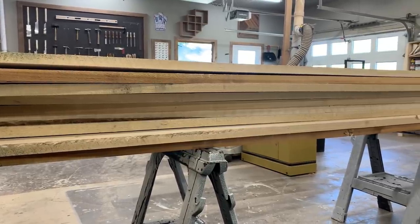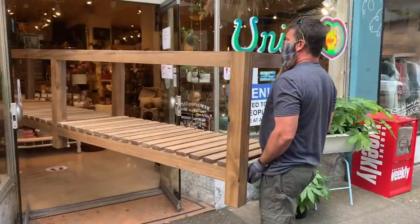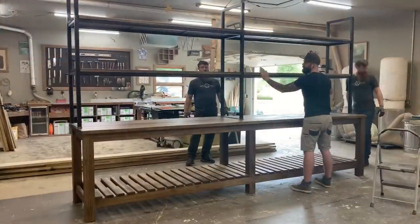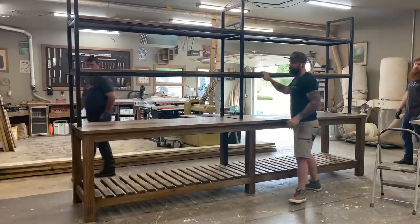In this video, I'm going to take this giant pile of poplar and turn it into a 13-foot display table for a local store. It was big. It was awkward. This is how I did it.